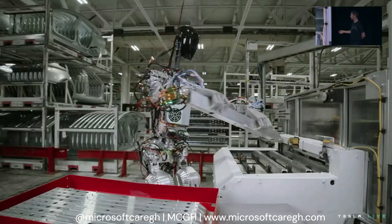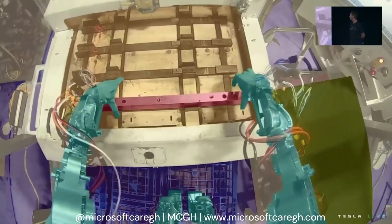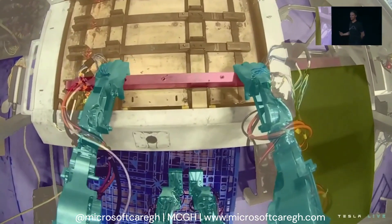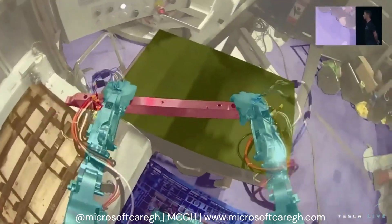That's an example that illustrates the upper body a little bit more — something that we'll try to nail down to perfection over the next few months. This is actually a real station in the Fremont factory that it's working at.